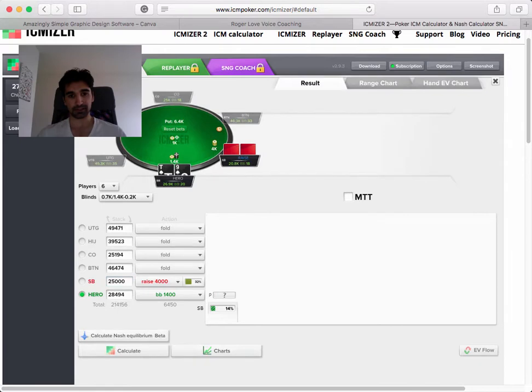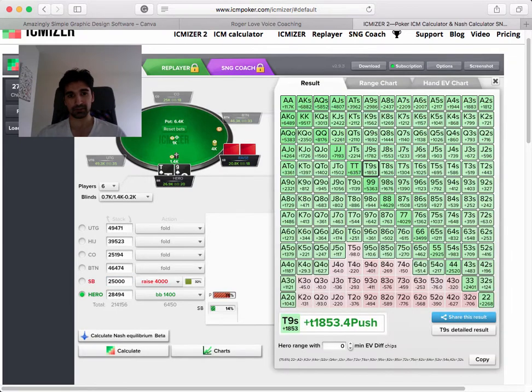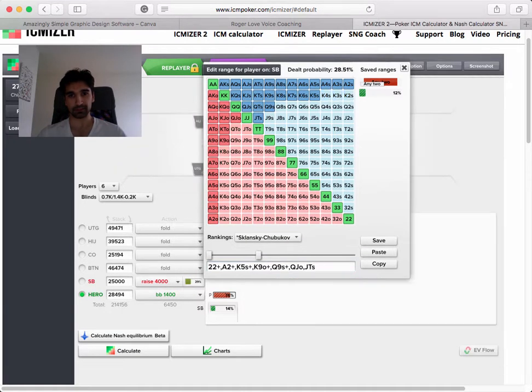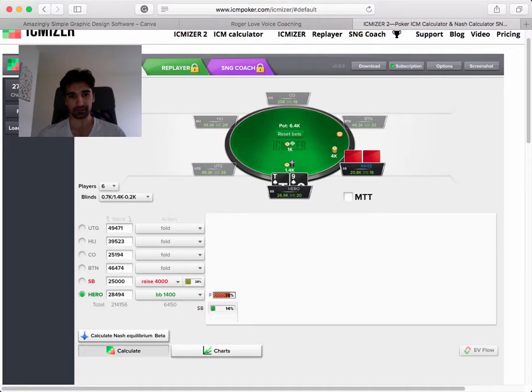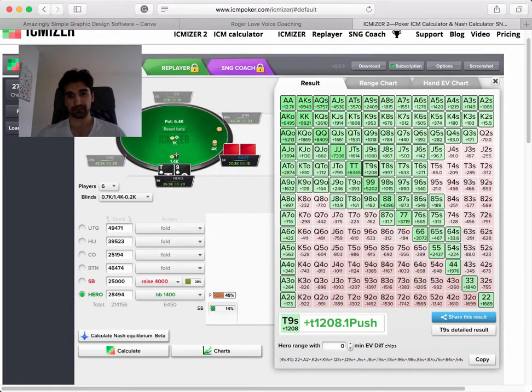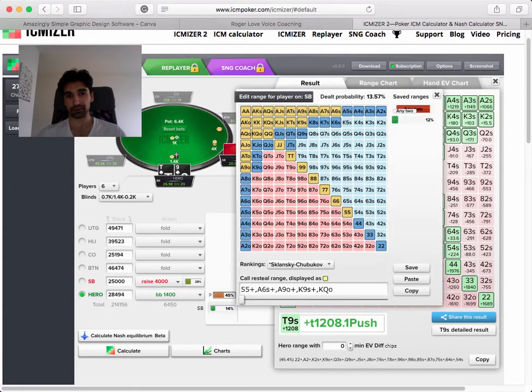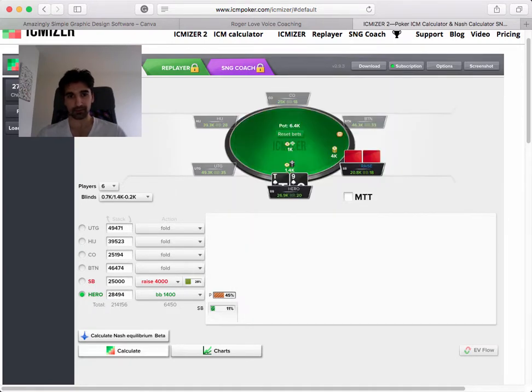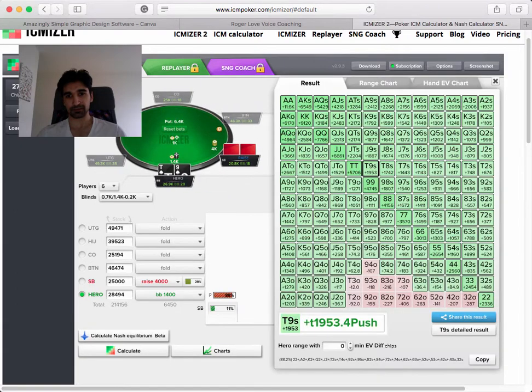We can look at raise size again in this situation. We can change his raise size. What if we think he's opening tighter - what if he's opening 28%? So it went from 75% to 45%, just based on that. What if we change his call range? Let's take off a few of these hands you guys feel skeptical about. Now it skyrockets, shoots way up.